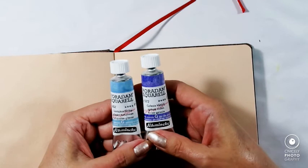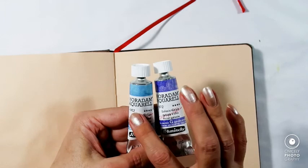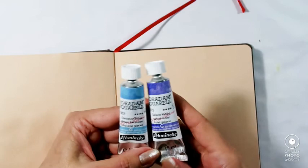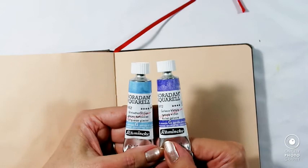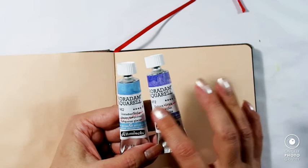I thought, since I have some of the new Schmincke super granulating colors — they come in three sets of four or five paints — one is the galaxy, one is the glacier, and one is the deep sea. I got these two tubes to try out the effect, so I'm hoping to make a galaxy. Even though I do have this glacier paint, I will mainly use this one.